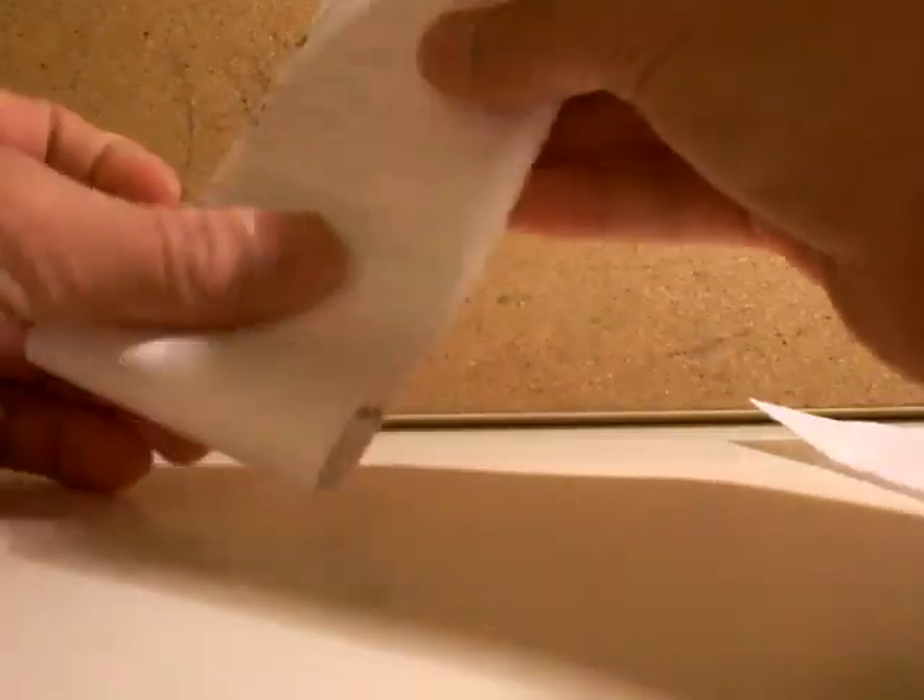Then you fold, then you fold this in half, then you cut this. Then you cut this in half, then you cut this in half. You fold that in half, then you cut this. Now this will be the body, and this is going to be the wings.